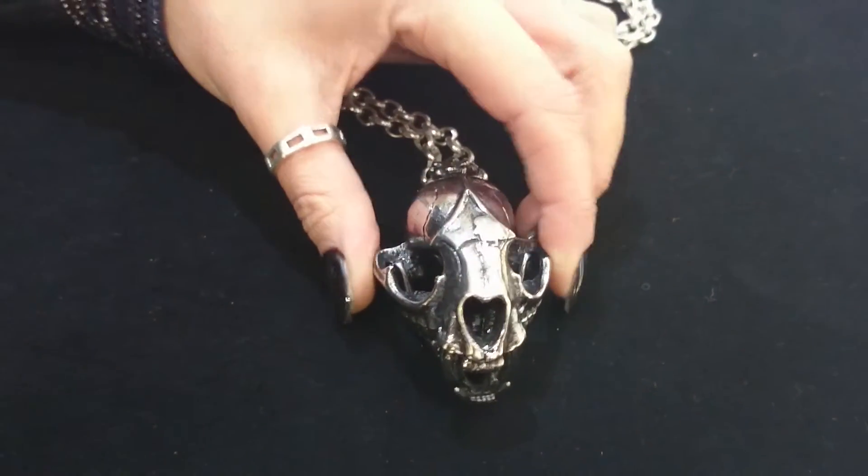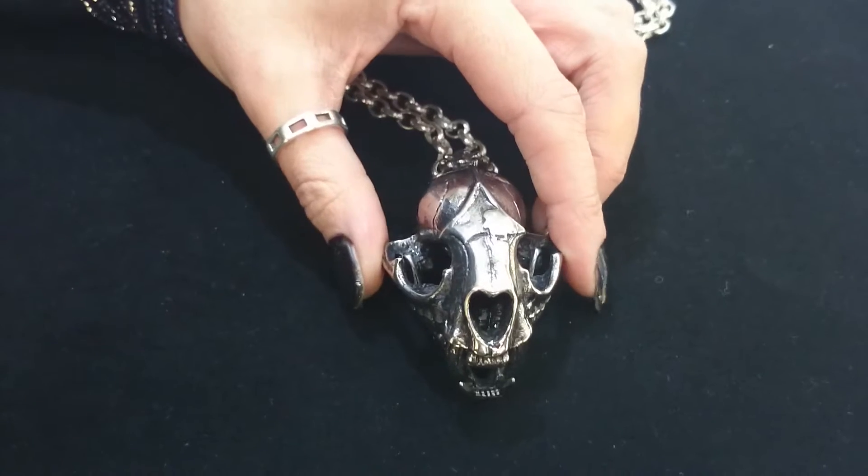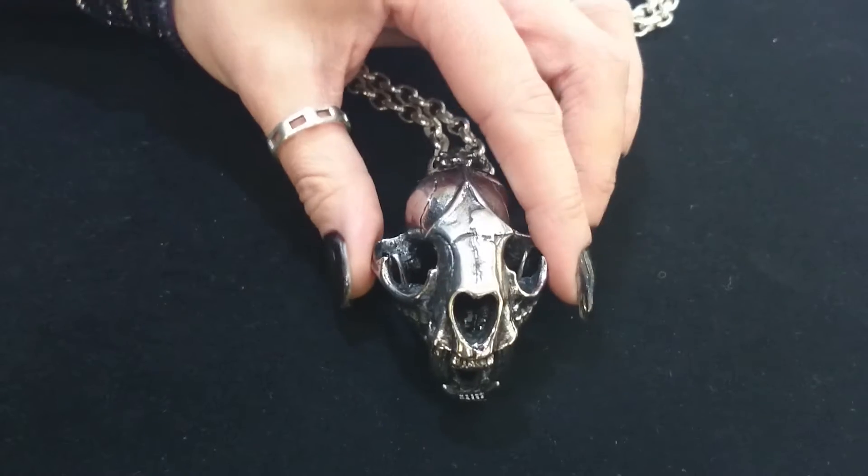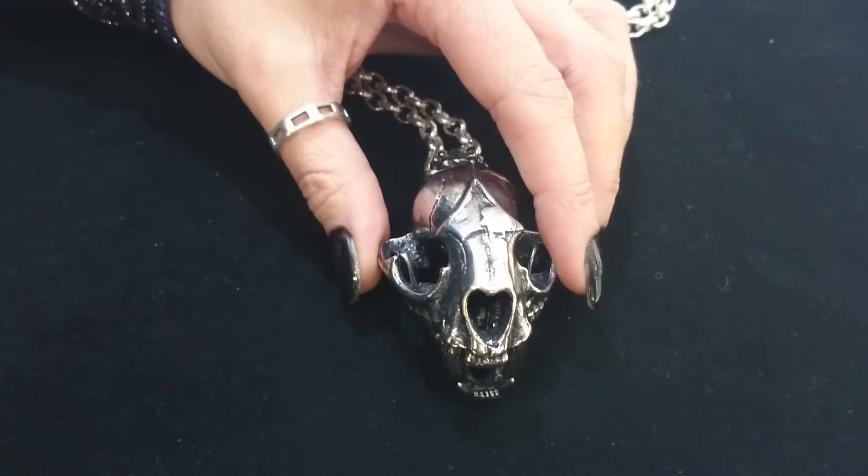This is our dinosaur skull pendant, crafted in polished and oxidised stainless steel. Very detailed statement piece and it's unisex as well — looks fantastic on a man or a woman.